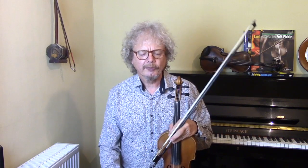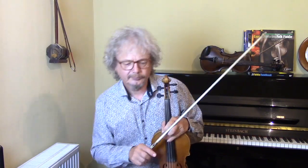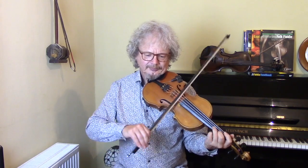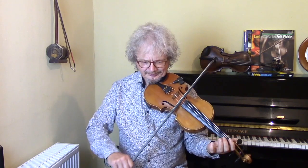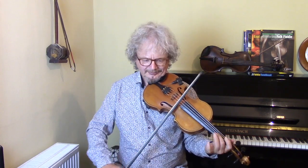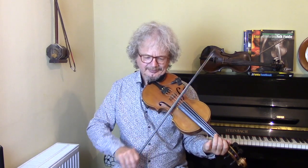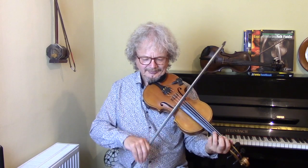Let's play all those ideas over the chords. Now let's do some special effects, some cheeky noises.